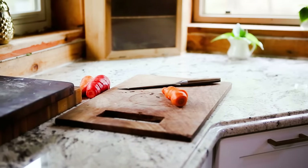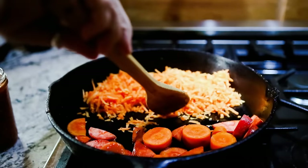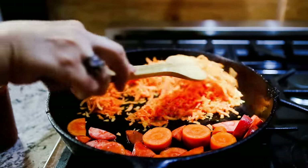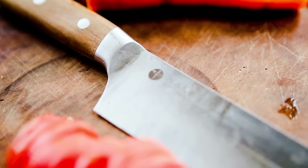Caramelized carrots aren't only great in tomato sauce — I'm going to tell you the next thing they're great in in just a second. But first, let's take a moment for today's sponsor.